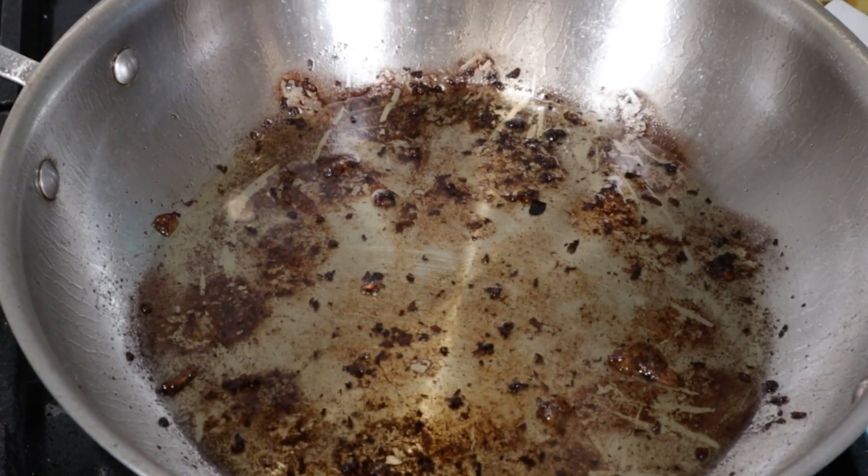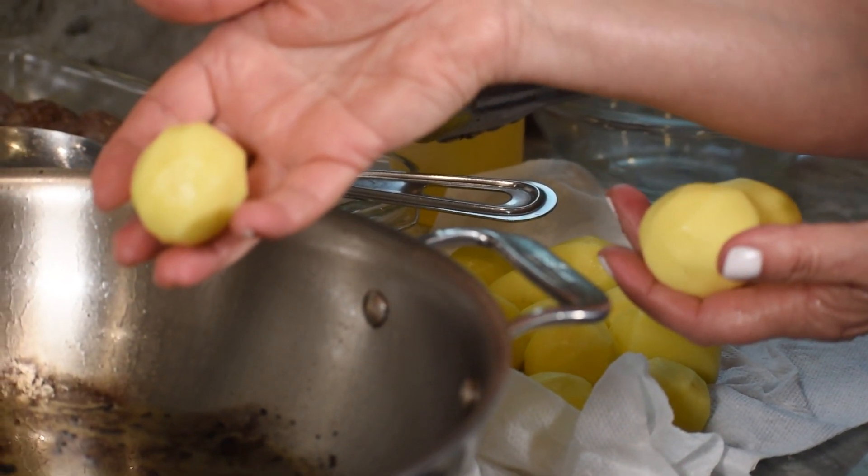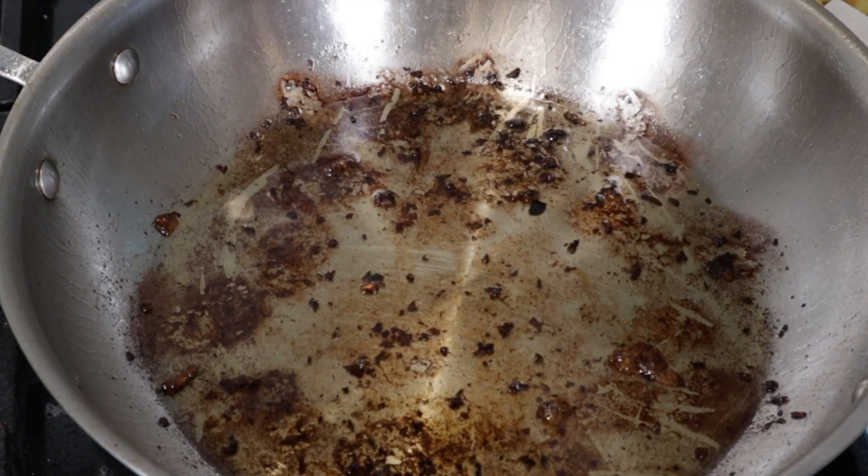Now we will put the potatoes in the same bowl. We will put the potatoes in the same bowl.